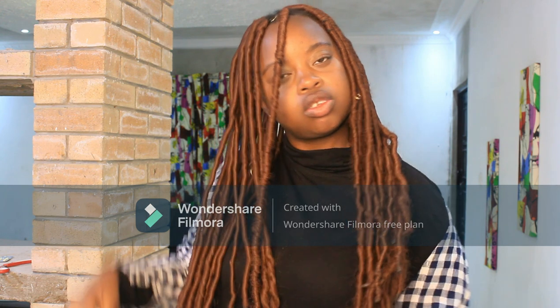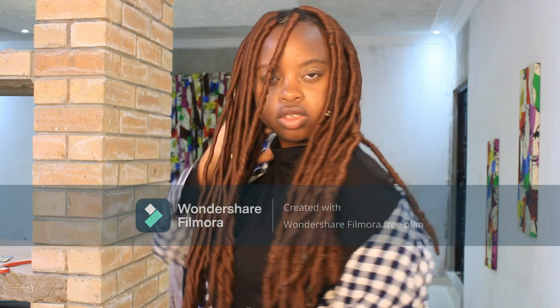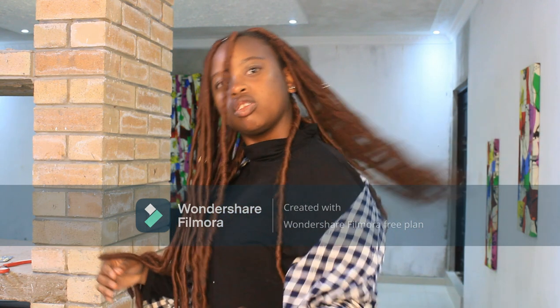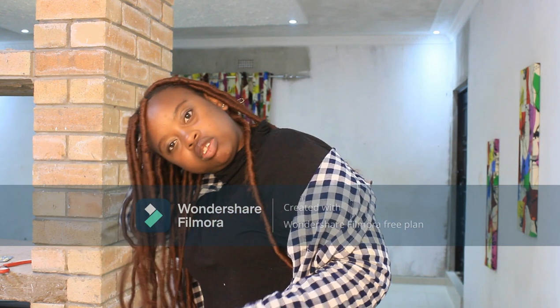I'm done guys — and this is the final look! Don't forget to like, subscribe, and share. Love you guys, bye!